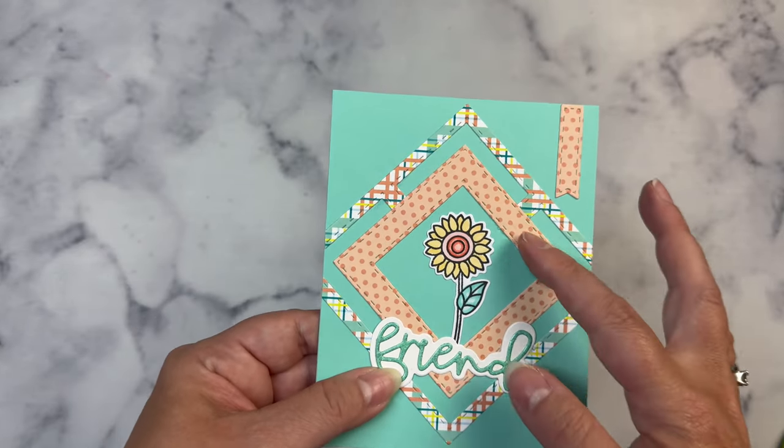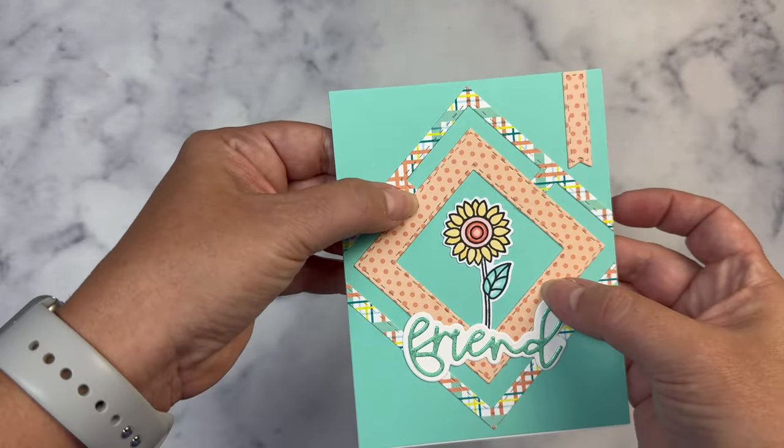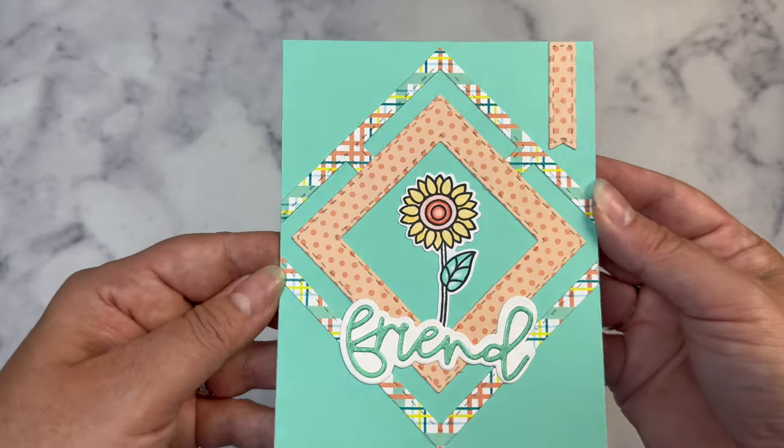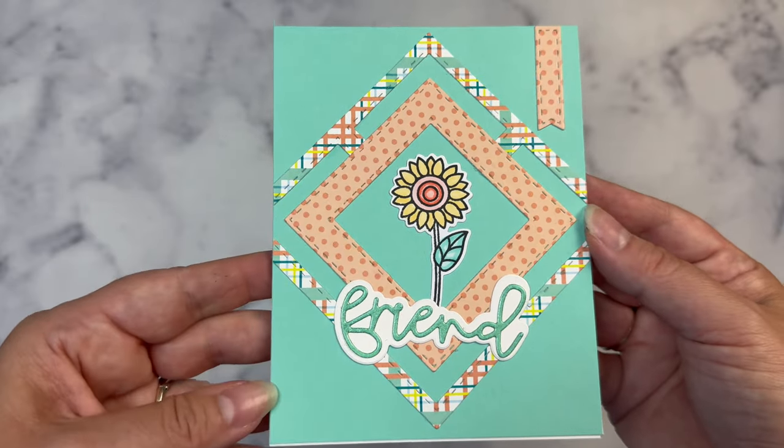This is sketch five and I just took that window die and placed it at an angle, and I added the square piece on top. Before I glued it down I cut out the center part of the window and then I just trimmed off the edges.